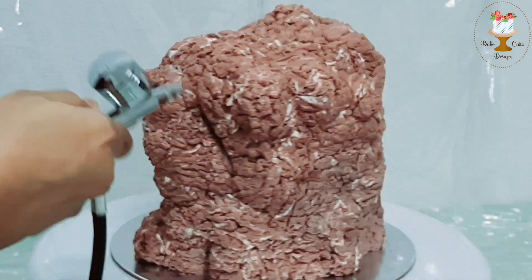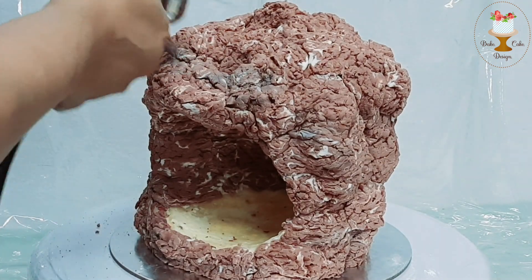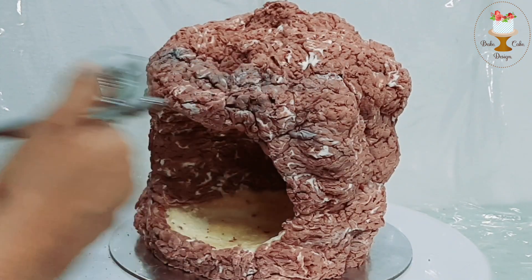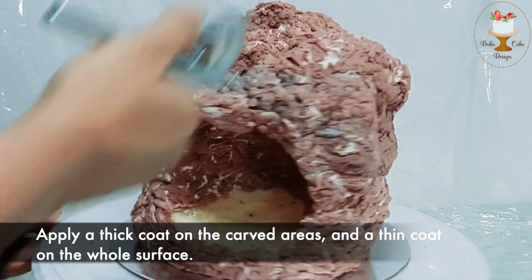To give it a more realistic rock look, airbrush with a dark color. Apply a thick coat on the carved areas and a thin coat on the whole surface.